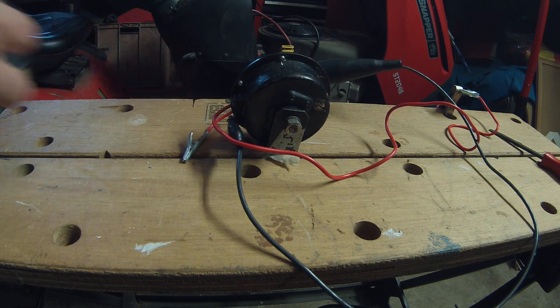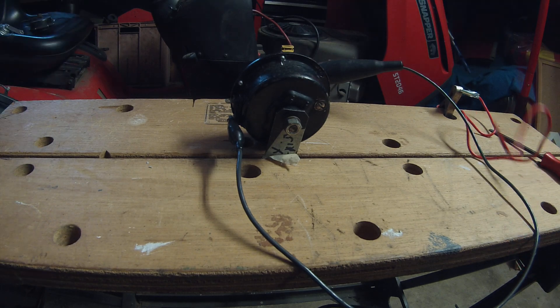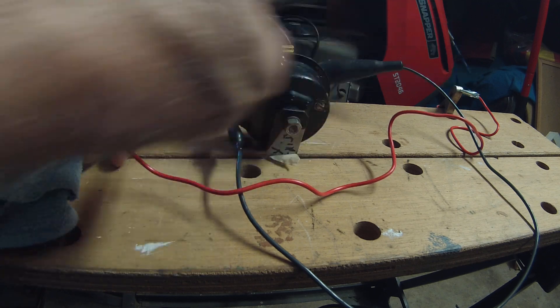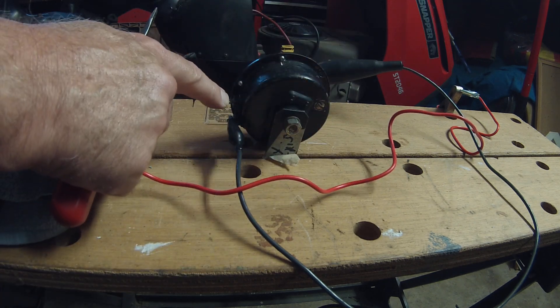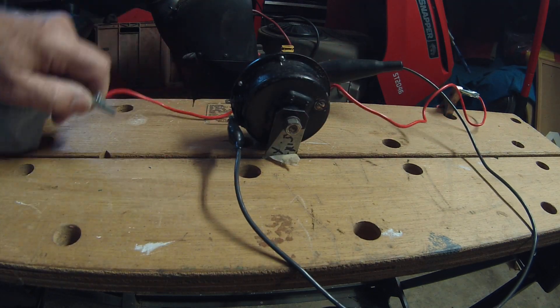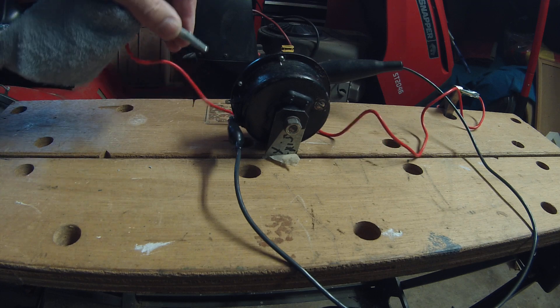I've shut the garage door so I don't alarm the neighbors. I've rigged this up by borrowing power from my lawnmower battery. I've already got the negative hooked up. The electricity has to pass through the horn from the negative on the battery, through the horn, to the other post, and then through the hot wire all the way back to the positive terminal on the battery. I'm going to hook this up and turn that screw.